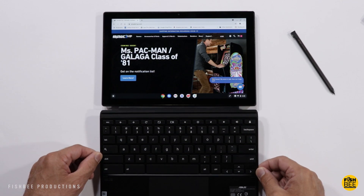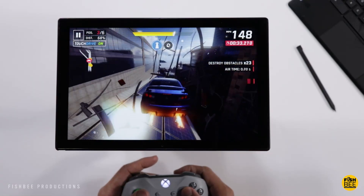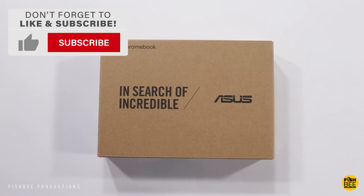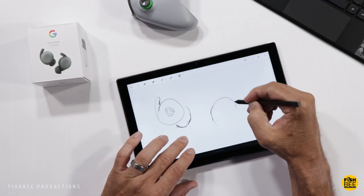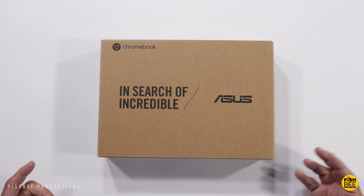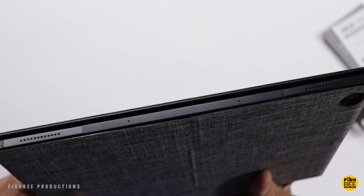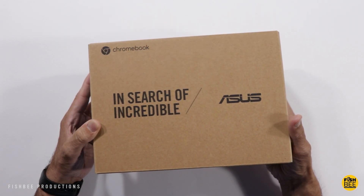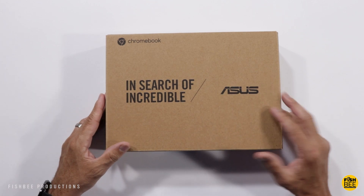In today's video we're going to take a look at the ASUS Chromebook Detachable CM3. It's got a 10.5 inch touchscreen, 16 by 10 aspect ratio, MediaTek 8183 processor, 64 gigabytes of storage, and 4 gigabytes of RAM. This one also comes with a USI stylus and is made out of aluminum. It's currently $369 on Amazon. It's 7.9 millimeters thin, has fast charging, up to 12 hours battery life, and 45 watt fast charging. The model is CM3000DV, or just CM3 for short.